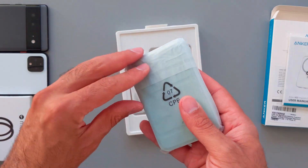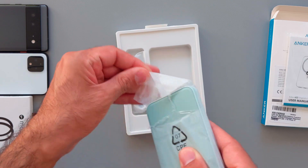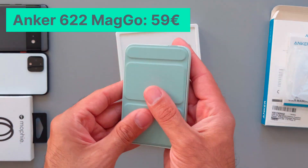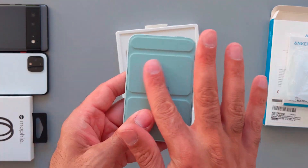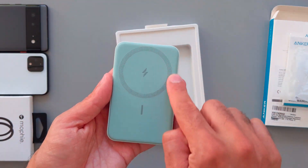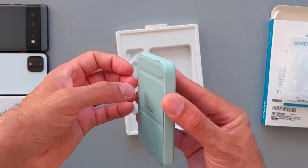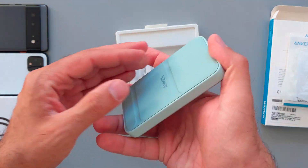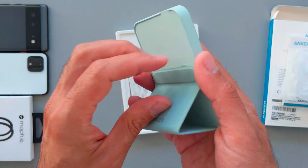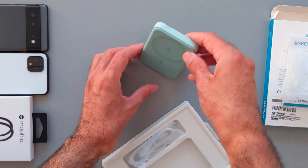Here we have the wireless charger itself. I got the green color — it's a light green and it costs around 59 euros in Germany, which is 10 euros more than the other colors. I like the texture; it's a little bit rubbery. And here you have the magnet on the wireless charger which will attach to the snap ring. This charger also has a stand feature — that's how it works.